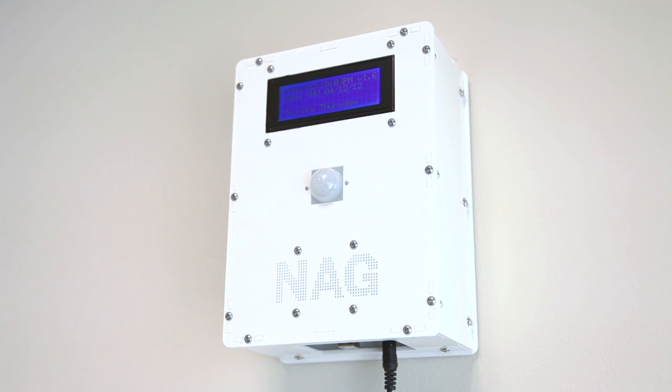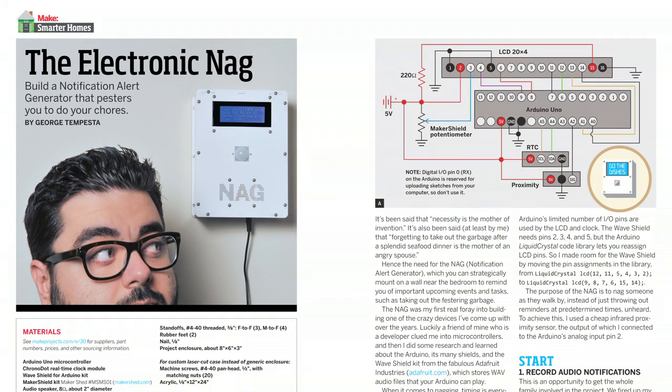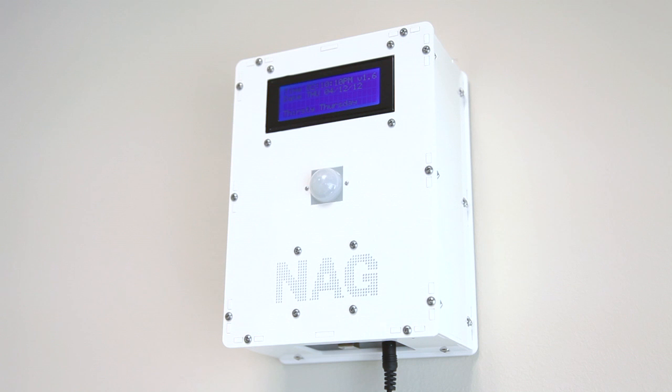And yes, also the NAG — a Notification Alert Generator. It prompts family members into doing their chores or any other desired automated pestering.